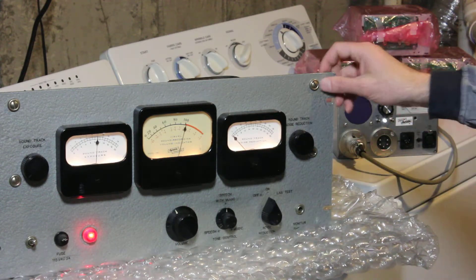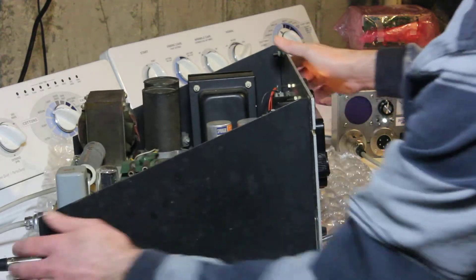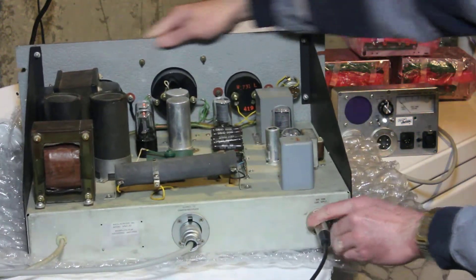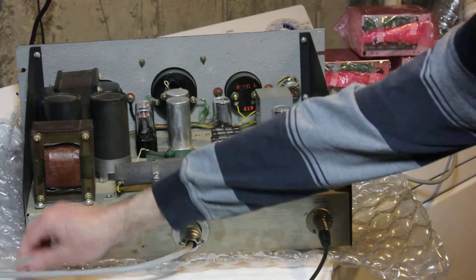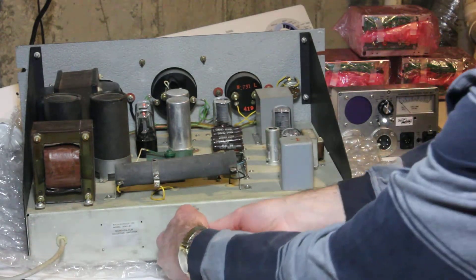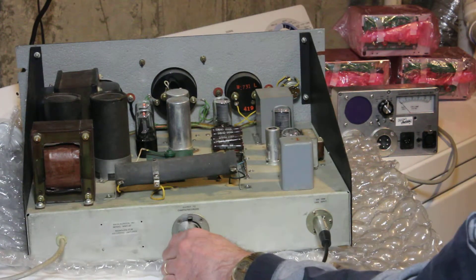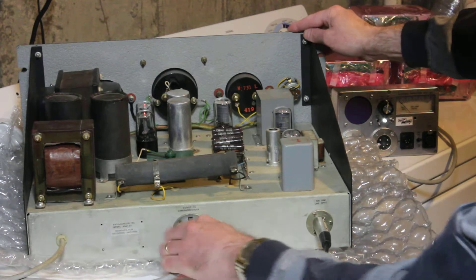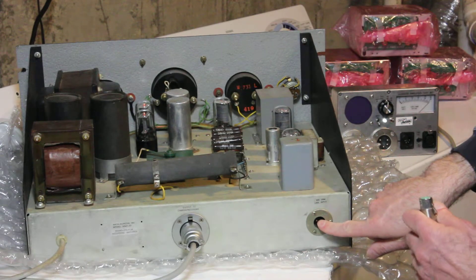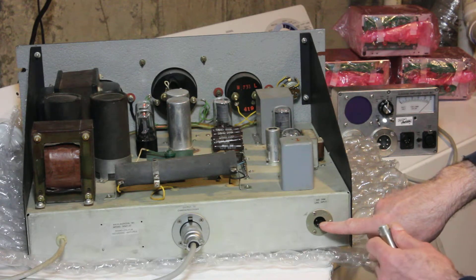Let's have a look at the back side of the amplifier. We've got an AC cord input firmly attached. We've got a five-pin Amphenol connector for the cable to the camera. And then we've got the usual backwards XLR male here, which is not current standard — so watch out for that. This is, as I said, a 500-ohm input.